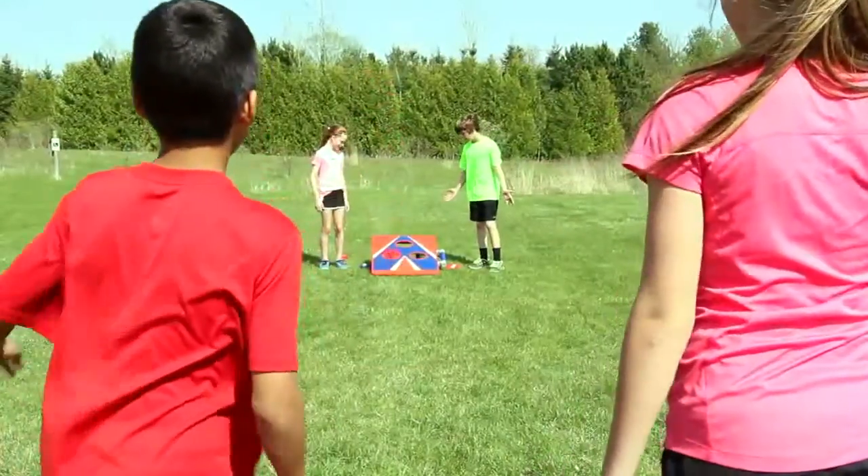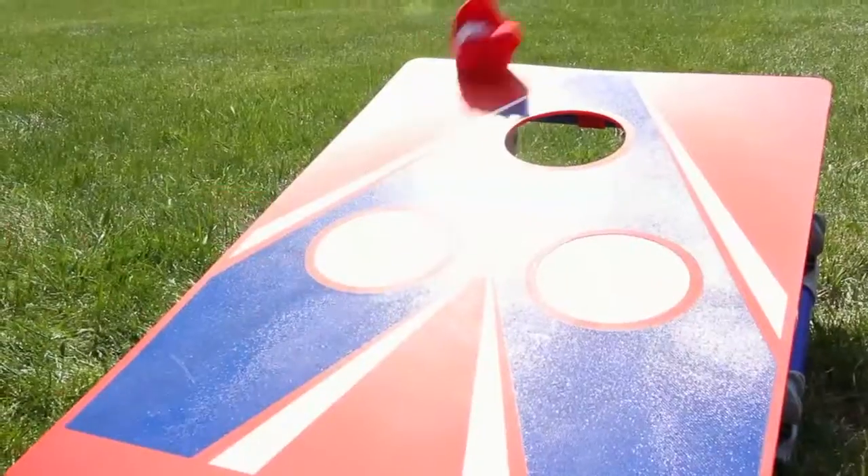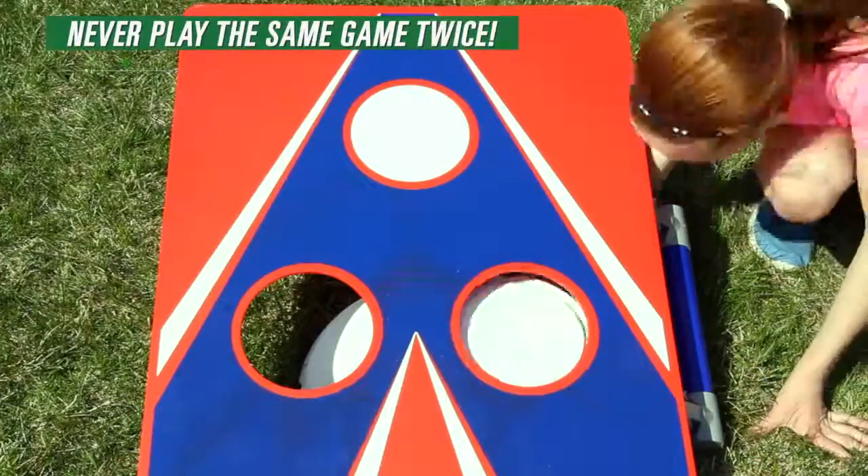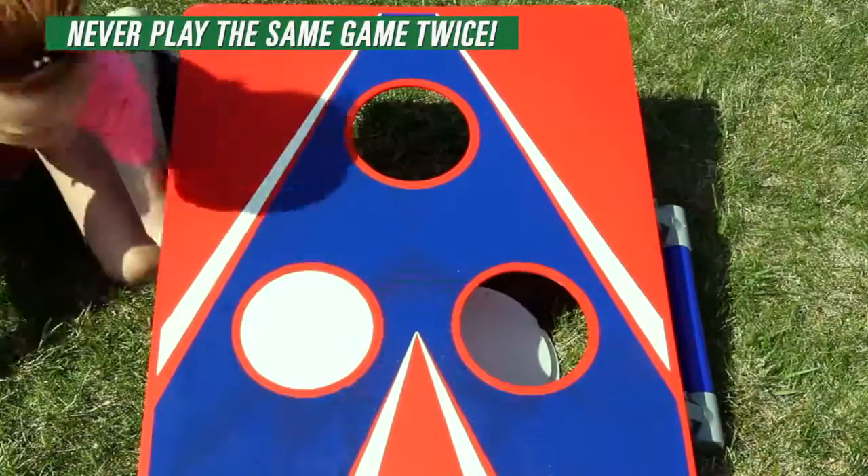The alternatives are endless with Gopher's Gameplay Alter Toss Bean Bag Board. Unique boards allow players to change the hole pattern in each board with a simple twist, so you never have to play the same game twice.